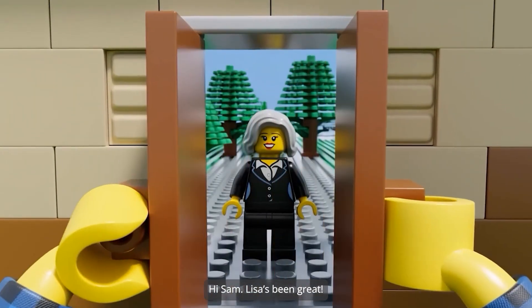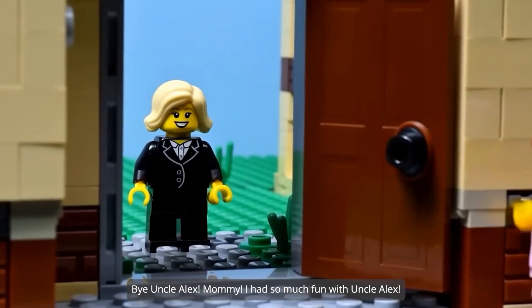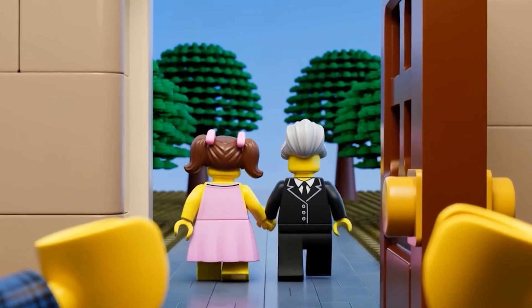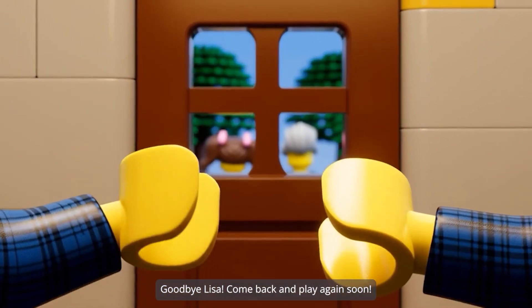Hi, Sam. Lisa's been great. I'm back to pick up Lisa. My Uncle Alex! Mommy! I had so much fun with Uncle Alex. Goodbye, Lisa. Come back and play again soon. Bye, Lisa.